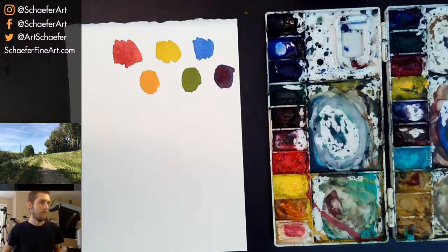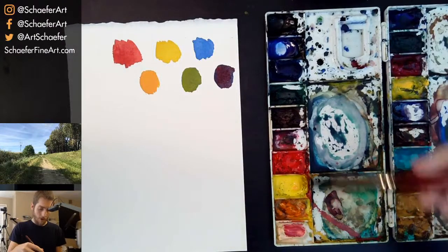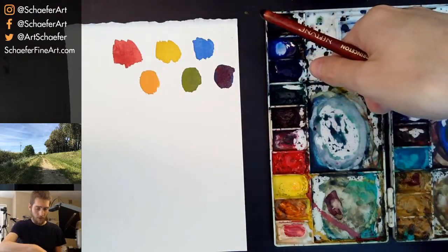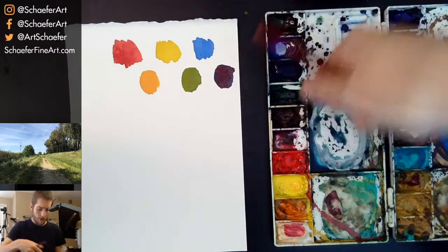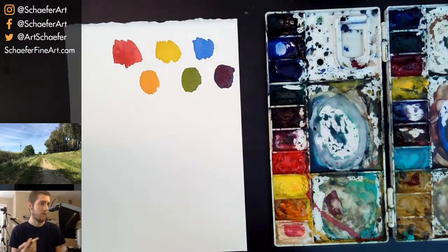Someone asks: what is the difference between paint in tubes and dry cakes? I don't really know the exact difference, but what I fill out here is straight from the tube — I have the paints and just pour them in, they end up drying, and that's how I use it. Is green also considered a primary color? No, it's not — green is a secondary color.